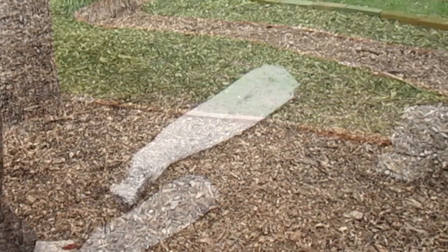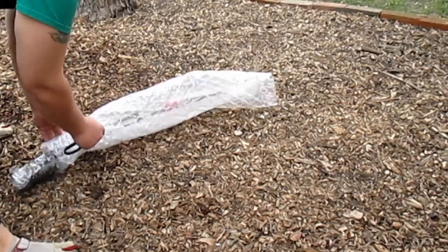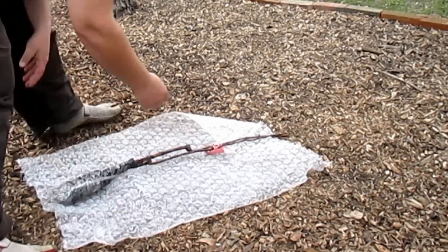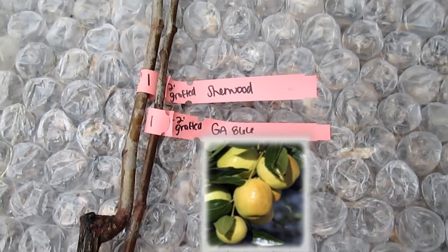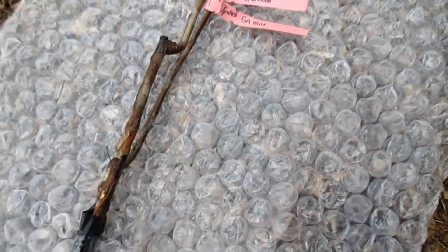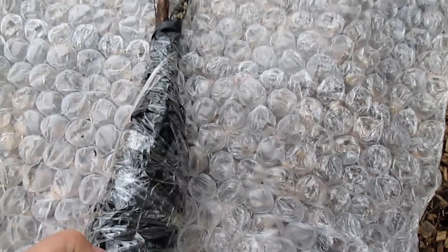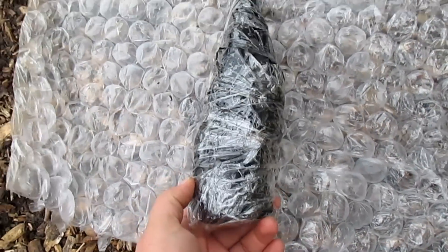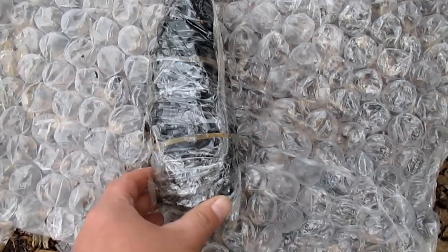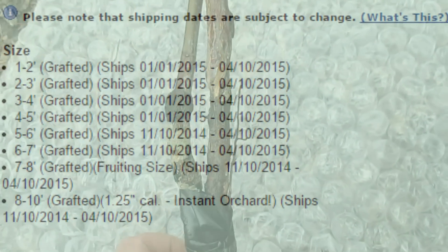As you can see, the order arrived well packaged. The two varieties I opted for were the Sherwood and the GA-866. These trees are bare root, and it appears great care was taken to ensure a healthy arrival. With the many size options available, I chose to order the 1-2 foot grafted trees.